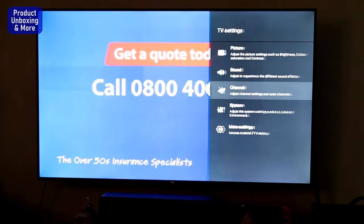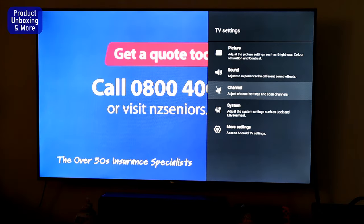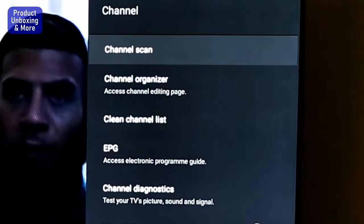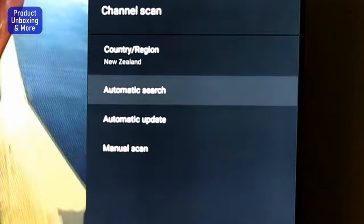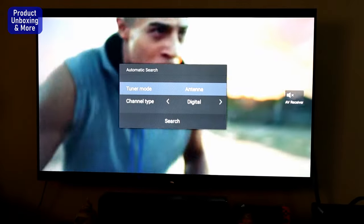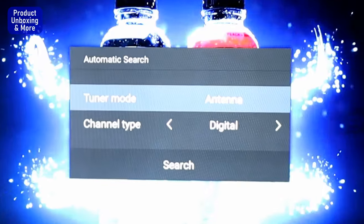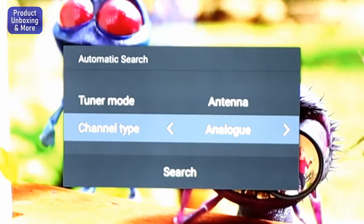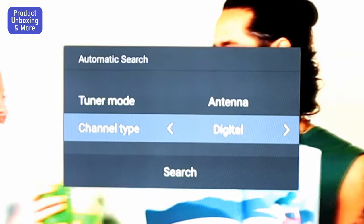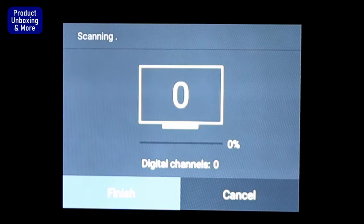Then go to Settings — you'll see there's already a channel selection there. Select Channel, then Channel Scan, then Automatic Search. Then select Antenna, Digital, or Analog. There are options with digital and others; it depends on the country. In our case it is Digital — then hit Search and it will start searching for the channels.